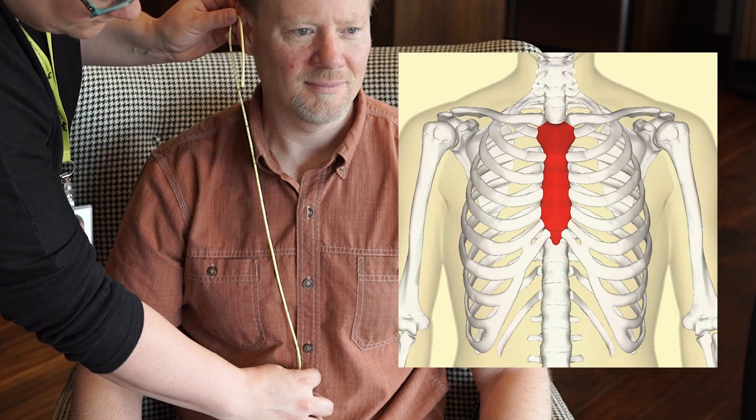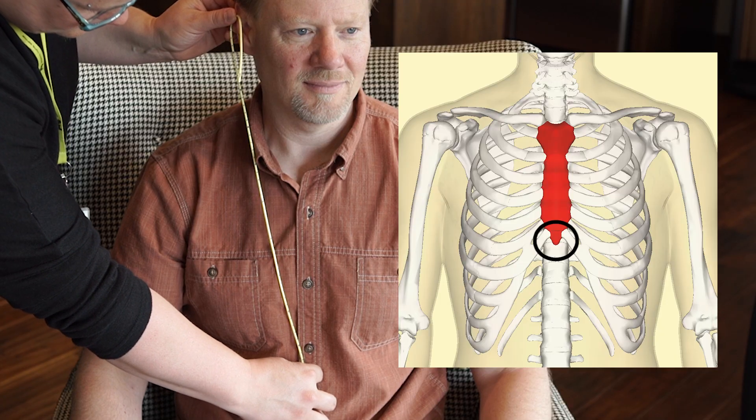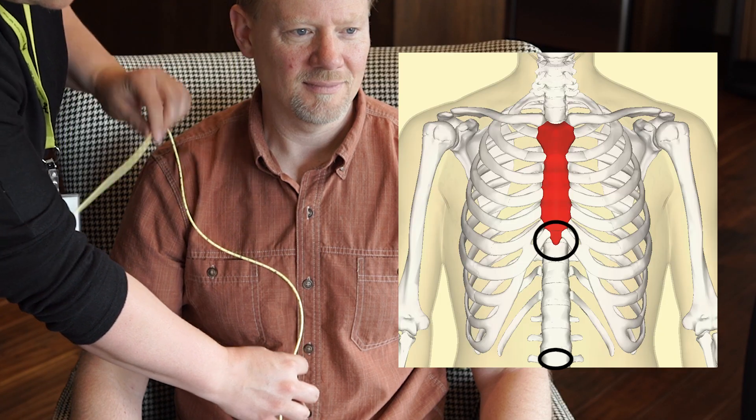Hold the insertion end of the tube at the tip of the nose with one hand and extend the tube to the middle of the earlobe. Then, hold the tube at the earlobe with one hand and extend the tube to the spot between the bottom of the sternum and the belly button. Mark that spot on the NG tube using a permanent marker.